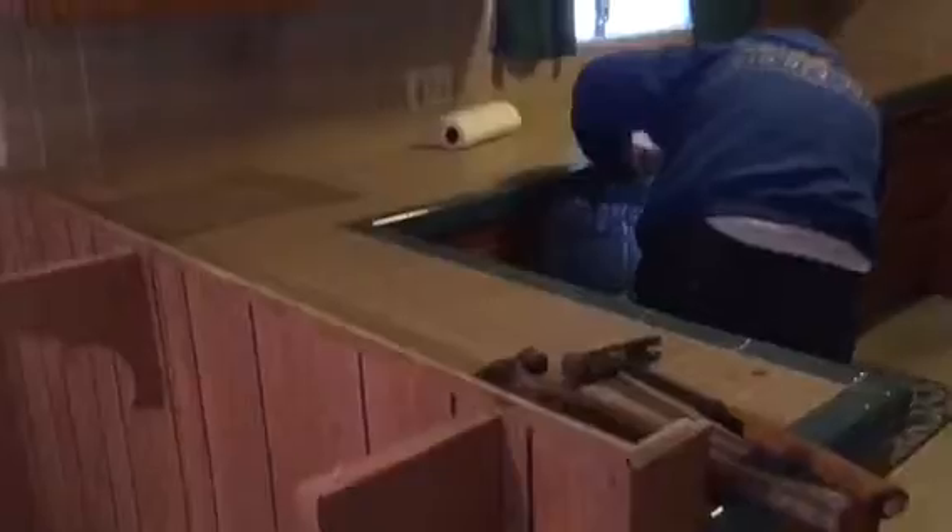Here we go, another kitchen remodeling by Crown Construction. We're going to be removing the top soffit, taking everything out completely. We're going to demo this complete kitchen — all the appliances, bar section. We're going to be taking everything out and removing this section completely.